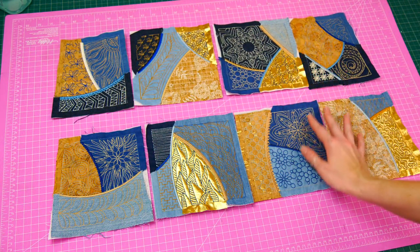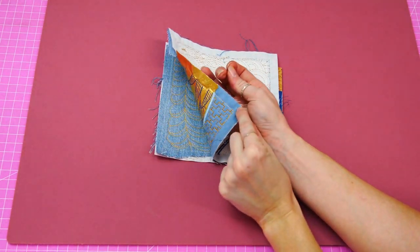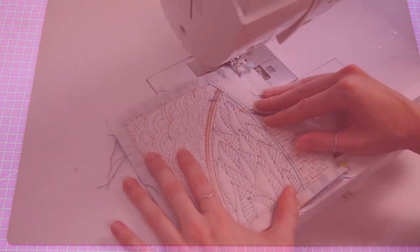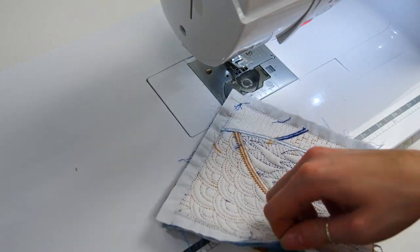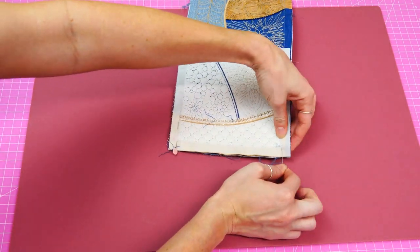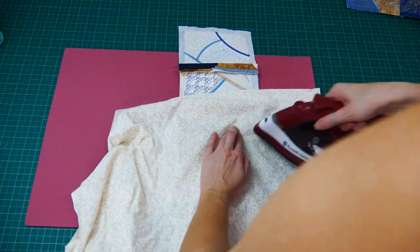Now moving on to the construction of the tote bag. We will start by laying out the first eight blocks for the front panel of the bag. To begin joining the panel, take your first two blocks and place them right sides together, matching up the existing stitching on the blocks. Pin along one edge. Move over to your sewing machine and stitch along the pinned edge, staying in between the border stitching. Once sewn, iron open the seams on the back of the blocks.